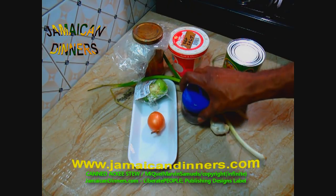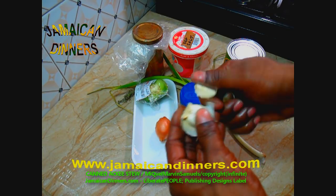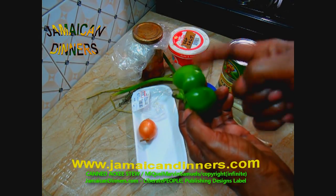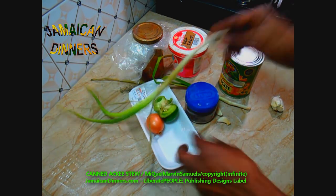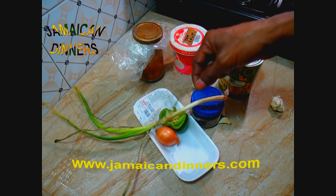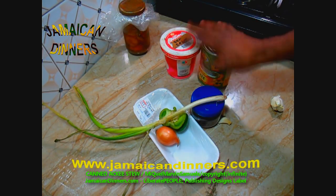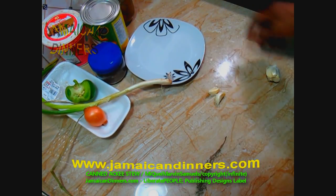You'll need a quarter teaspoon dried pimento berry, an onion, two garlic cloves, a quarter piece sweet pepper or bell pepper, a stalk of scallion, a sprig of thyme — it's best if you use a sprig of thyme instead of thyme leaves — a pinch of salt, and half a scotch bonnet pepper. The ackee fruit is Jamaica's national fruit.